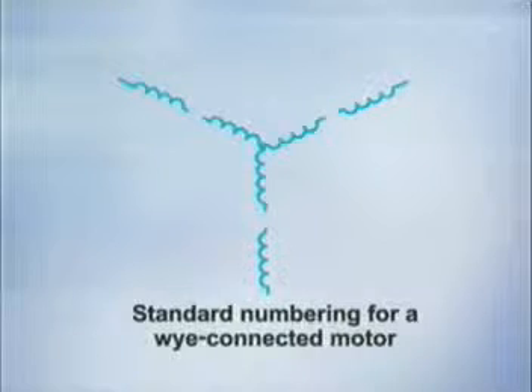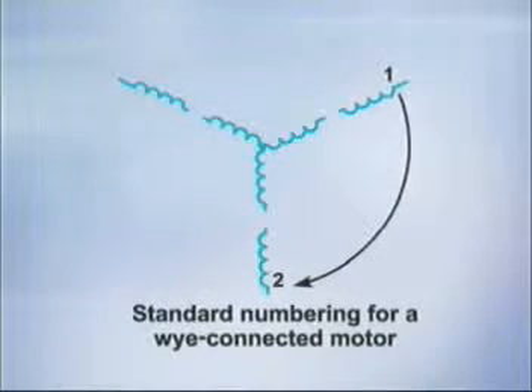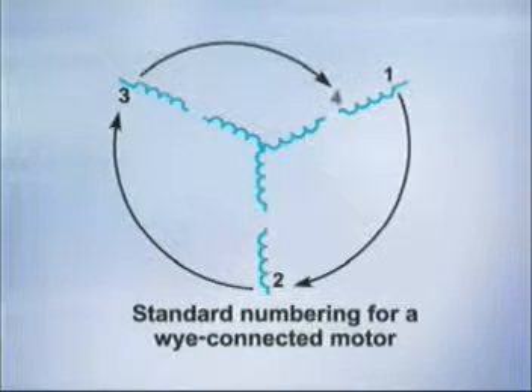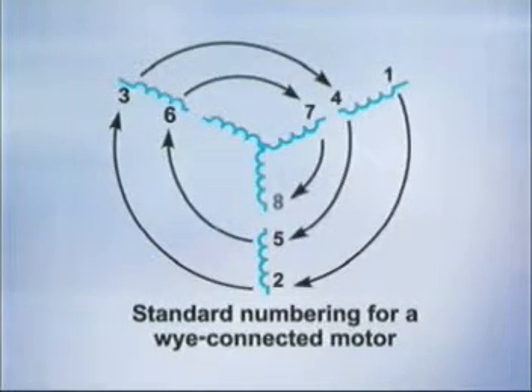If the motor is Y-connected, the numbers can be placed as shown. Note that the numbers are placed in a spiral. The number 1 is placed at the beginning of one-phase winding, and 2 is placed at the beginning of the second-phase winding. The number 3 begins at the start of the third-phase winding. Continuing around the spiral, the number 4 is placed so that it becomes the other end of number 1, and the number 5 is placed so it becomes the opposite end of the winding that is labeled 2. The process continues until all the leads are numbered.